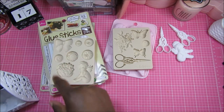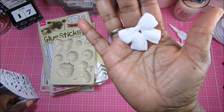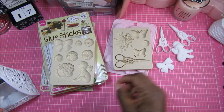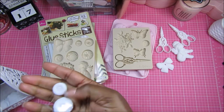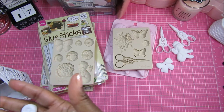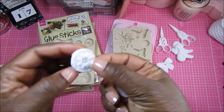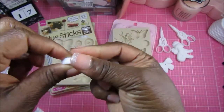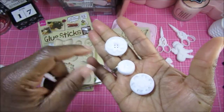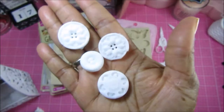Here's the bow from this mold — that came out really, really cute. And then here are some of the buttons from this mold. Again, when I underfilled the mold the piece didn't come out that great, but when I filled it all the way to the rim they came out so much better. Those are the different buttons.